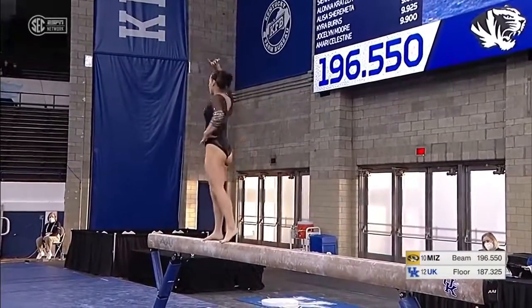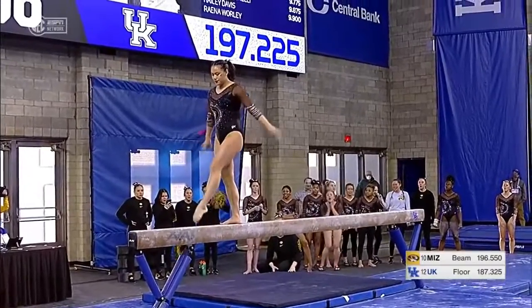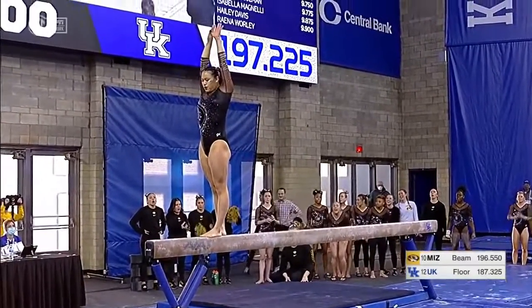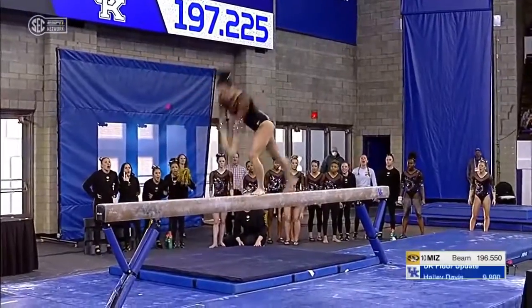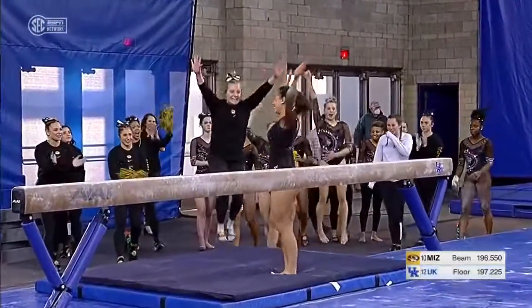Had a little bit of a balance check there — her hand slipped out from the side of the beam as she was doing her shoulder roll, but she ripped it tight enough to get the rest of her body around. Backhands from gainer full, and she sticks the landing.